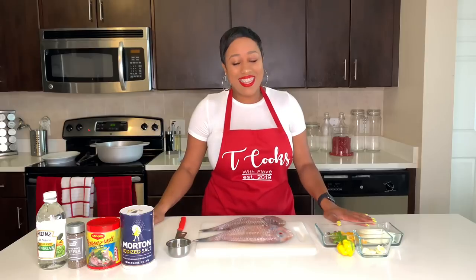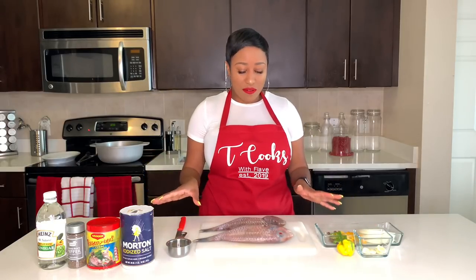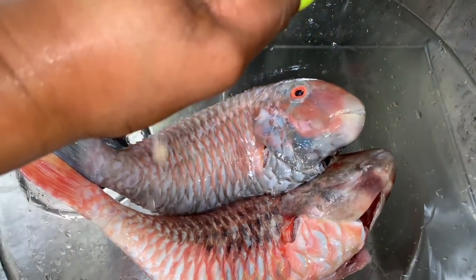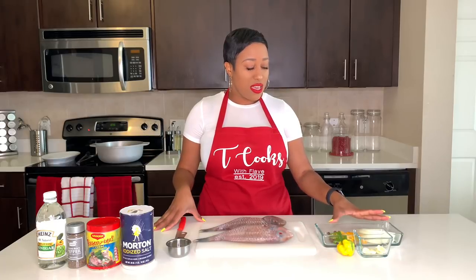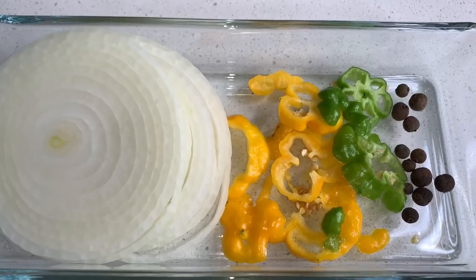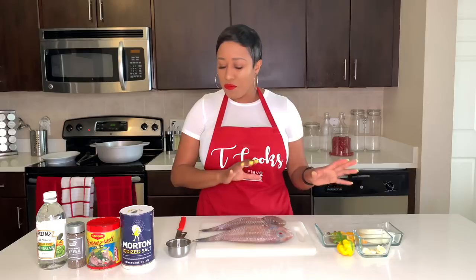Welcome back and let's get started. I already have everything pre-prepped. I've already cleaned my fish with lemon. I have my onions, pepper, and some pimento seeds that we're going to be using for the Escoviche sauce. So let's do that first.